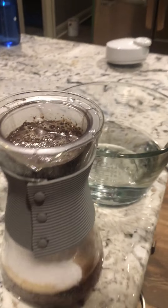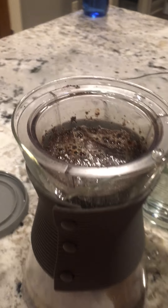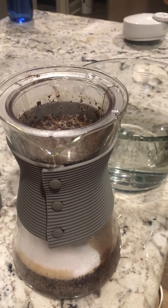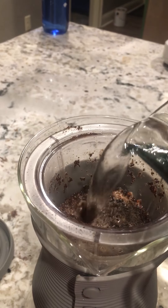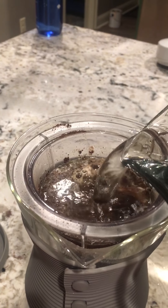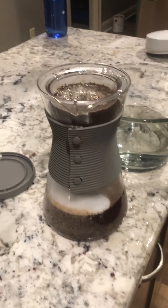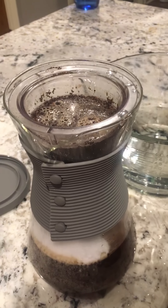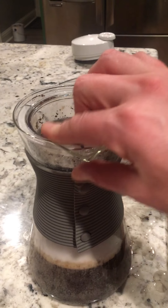You just pour it in slowly and you see it starts filling. And there you go — it's going to sit and drain a little bit longer. And then you do have a handy lid.